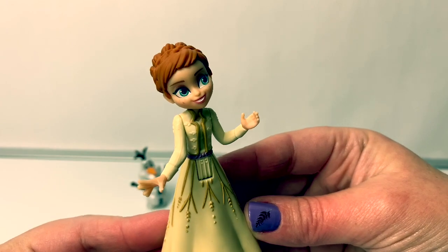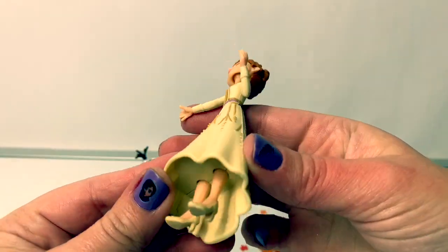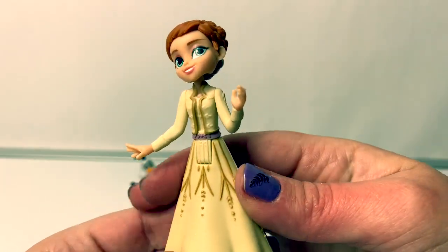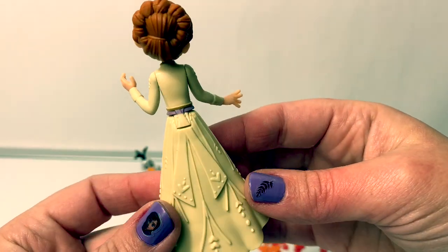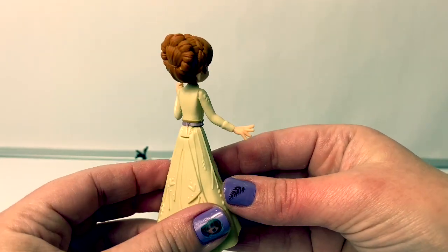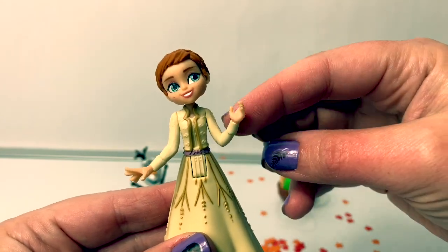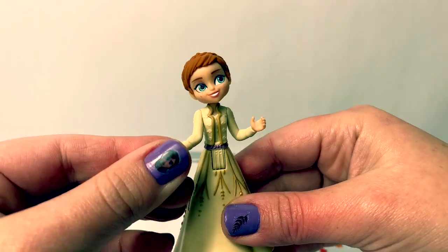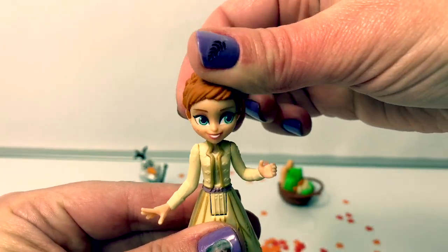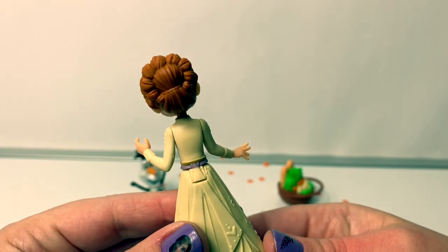Here is Princess Anna, and she's wearing a light yellow dress with really pretty yellow high heels. She has a little bit of purple detail around her waist, and some beautiful details on her skirt. Her arms move — this arm is bent, this one moves too, and her head moves. And her hair is up in a beautiful bun.